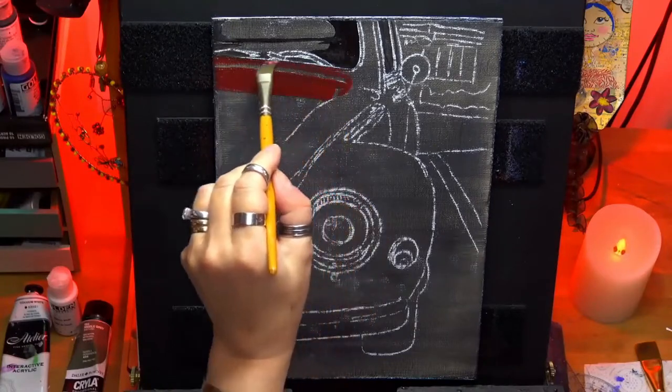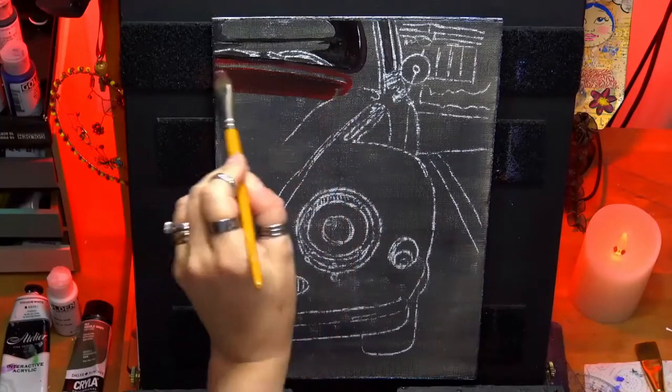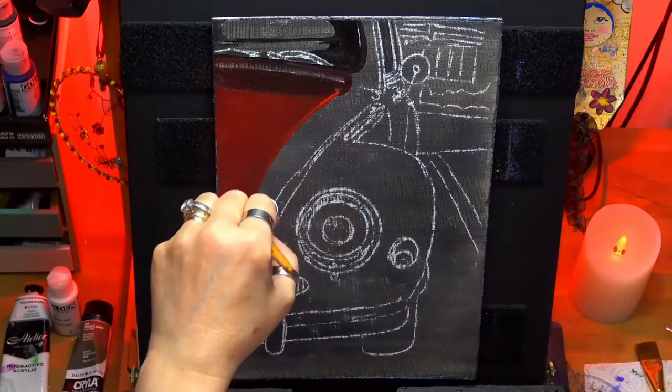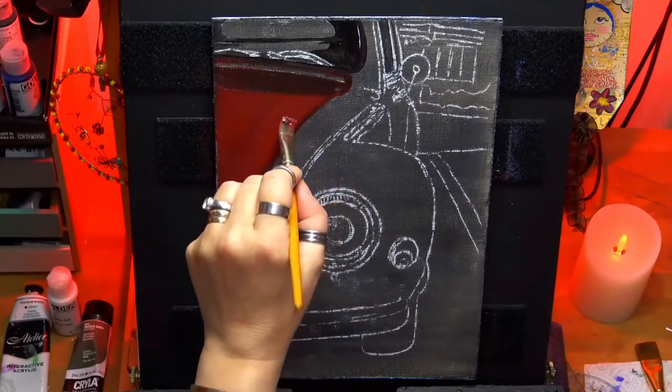Here you'll see me using a flat brush. I'm just putting in some dark shadows using some cad red deep, cad red medium deep, and a tiny little bit of black, just to get the shadows correct on the car before we add any highlights.